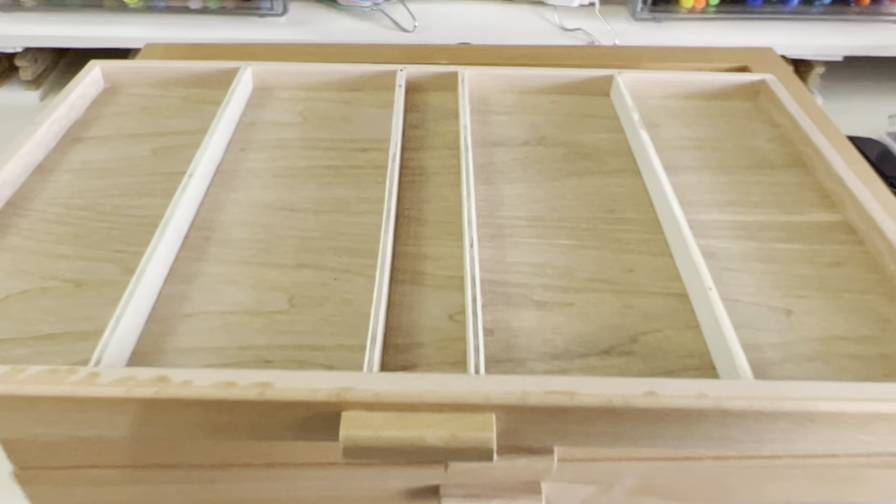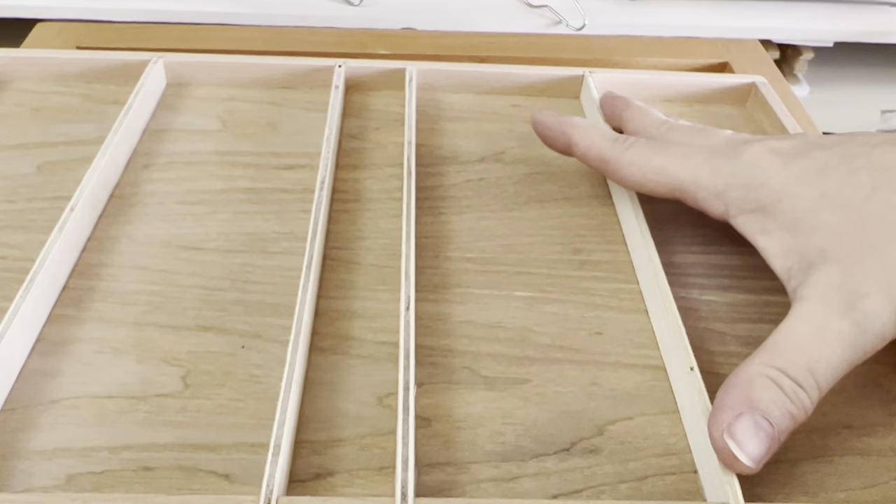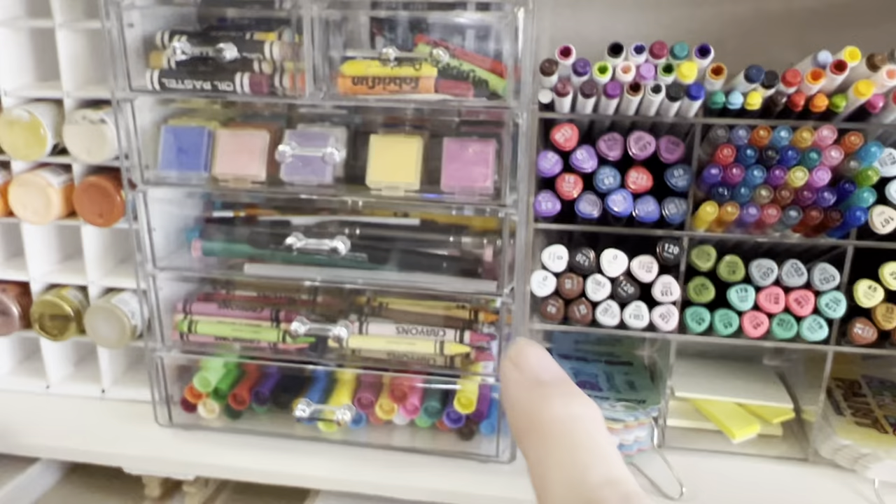If I keep this, I may be getting rid of these dividers — I'm not sure. I don't want to affect the stabilization of it, but probably if I did anything I would cut these out so that it would fit more stuff. Of course pens, pencils, watercolor — any of these things would fit in here.